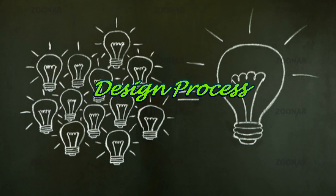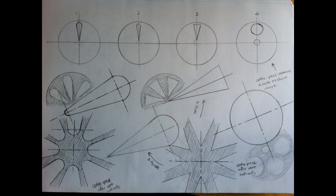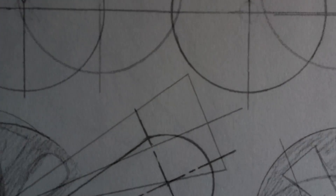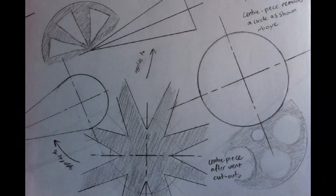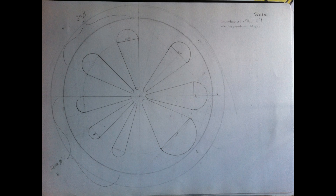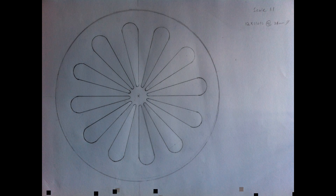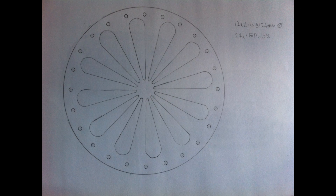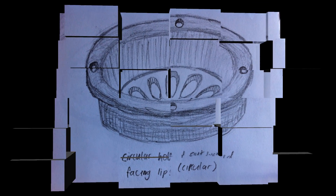Moving on to the design process, many sketches and computer-generated images had to be drawn up and designed in order for me to select the most appropriate and favourable design. All of these sketches have been drawn up in a one-to-one scale as a direct representation of what the design would look like in the end, thus enabling me to select the correct and most appropriate design, which will appeal to the aesthetics of the overall completed project. Moving on from 2D to 3D sketches enabled me to visualise the end result, thus allowing me to select the most desirable outcome.